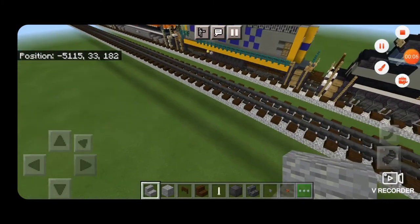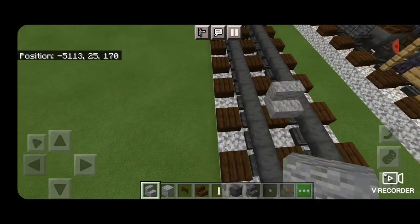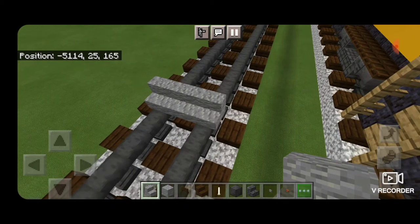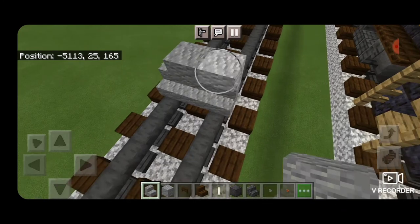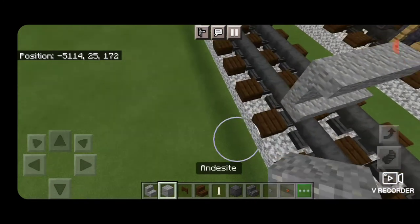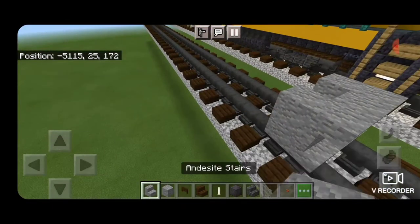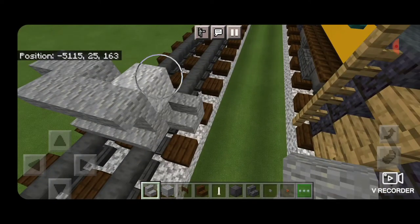To start off, we're going to take out andesite stairs, and we're going to put three of them on bottom, coming across the rails like this. Then above that, we need to get three upside down stairs. Then we'll come around behind it, two blocks of andesite on each side. On the sides of that, a right side up stair and an upside down stair. Same thing on this side.